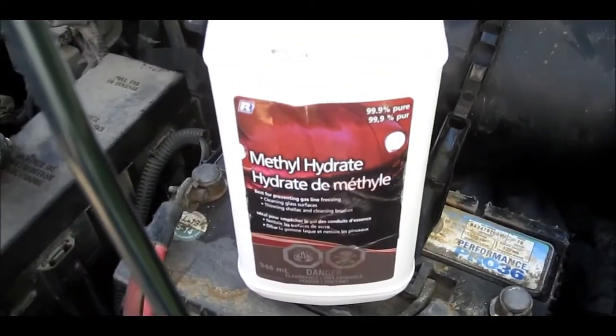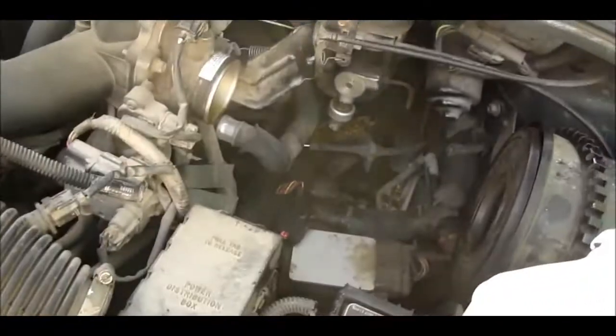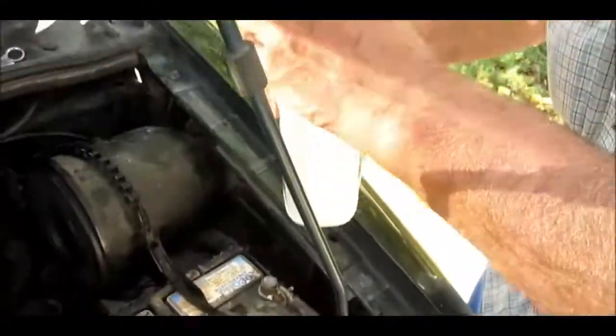I'm going to clean those wires off with brake cleaner. This stuff will evaporate quickly.